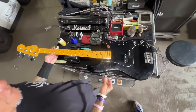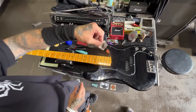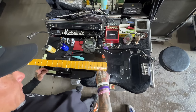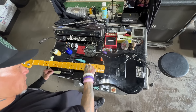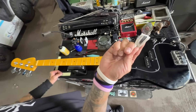First, I cut the strings off. Then I use Miracle Cloth from Dunlop — courtesy of Dunlop — and clean the front. As you can see, that's the grime from one show.